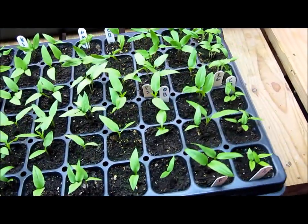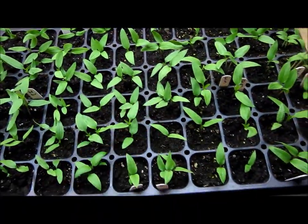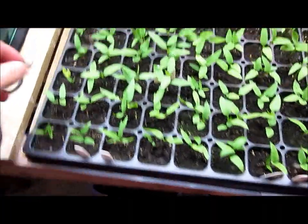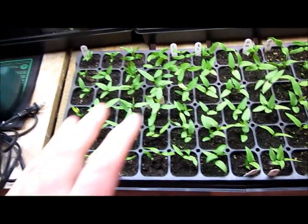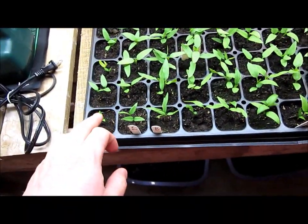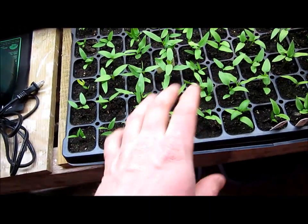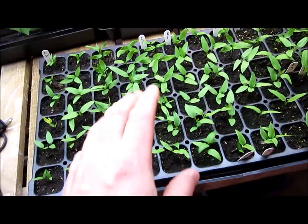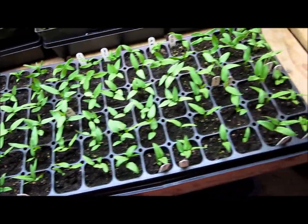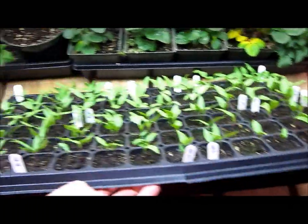I asked in my last video if you could take these and split them up and repot them. Some people said yes you can, which I thank you for. However, the way I did it last year is I narrowed it down to one seedling per cell. Let them grow in here for maybe three to four weeks — probably a little bit longer, since it's been roughly two or three weeks now. I'll leave these in here for another little while.